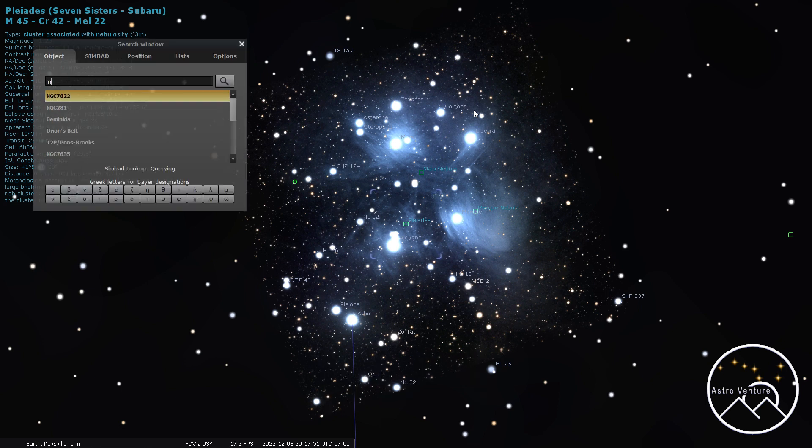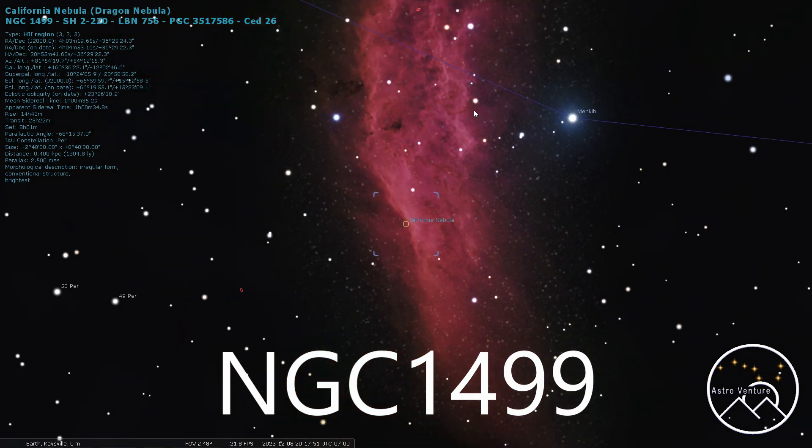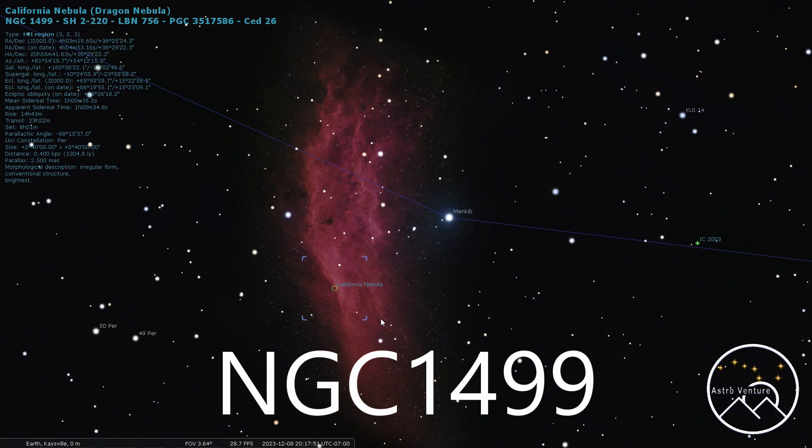Next, we're going to move on to NGC 1499, and this would be the California Nebula — not too far out from Pleiades. It's a nice big red patch, Hydrogen Alpha. Astro-modded works very well, however you can capture this one with a stock camera as well. You're looking at about 200 millimeters and you'll want to orient the camera to run the length of the gas cloud itself.